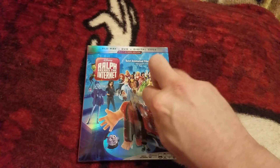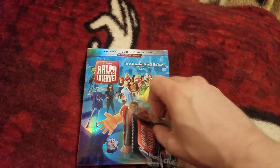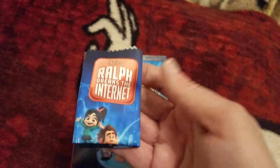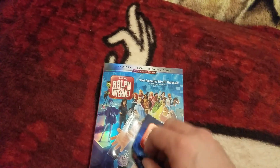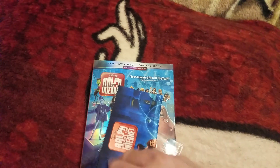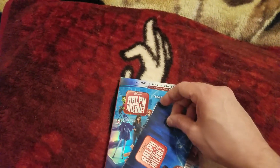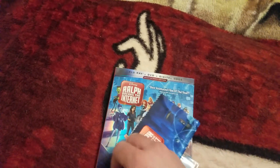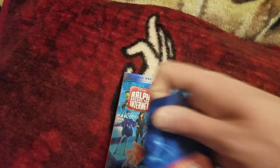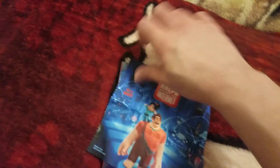I don't know if I can pull this out with one hand. Nice little Wreck-It Ralph cleaning cloth for your phone. I'm trying to do this one-handed for you guys, but yeah, that's pretty cool.